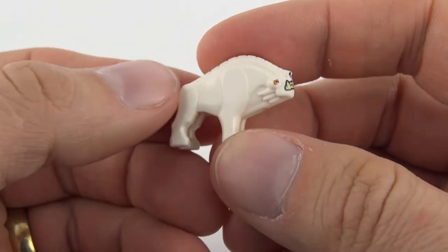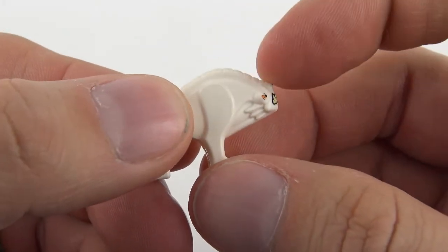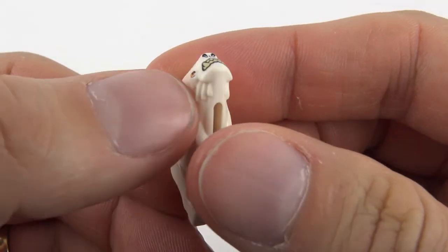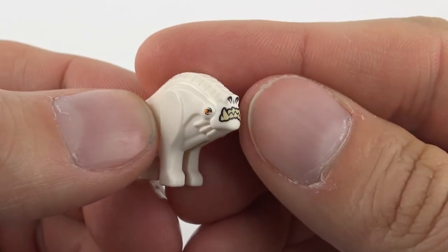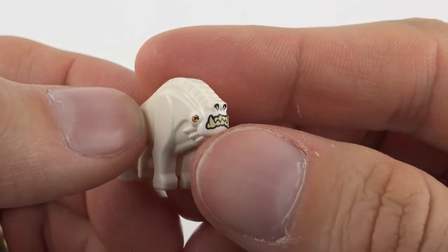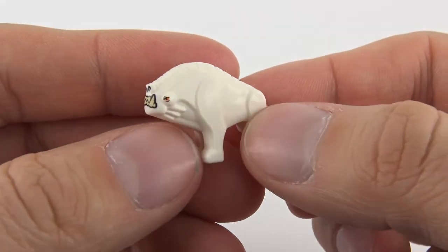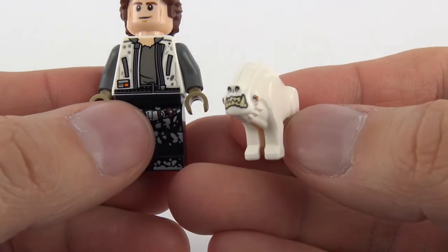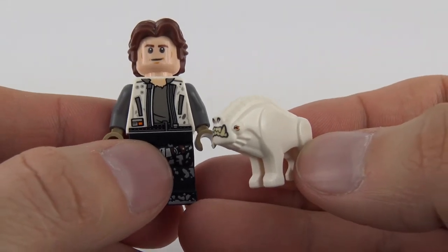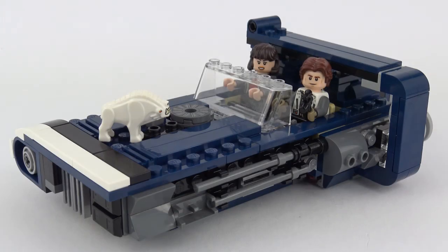Finally we've got this cute little Corellian Hound. He looked really big and aggressive on the box but he's really tiny — just look at him there compared to my thumb. He is about the size of a LEGO dog except he's got this rather large hump on the top of his head and some really nice molding on the sides, plus tiny very detailed printed eyes and a really nice printed mouth with snarling fangs. Overall it's a very nice little mold.